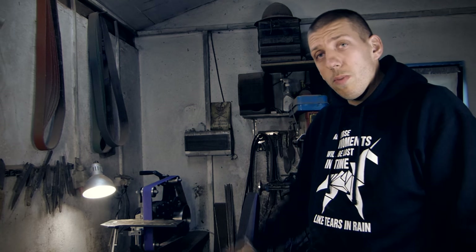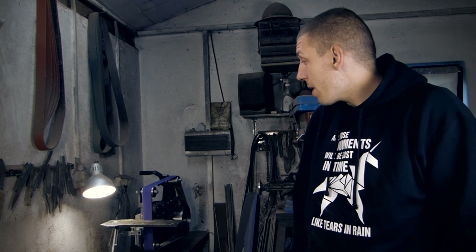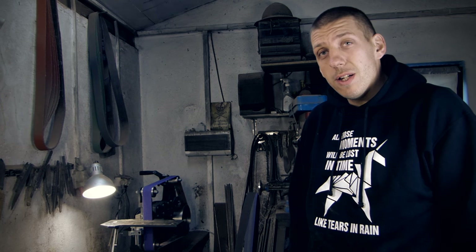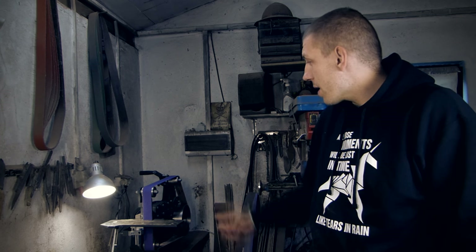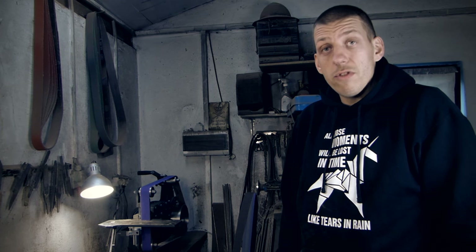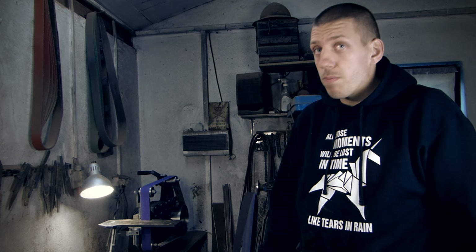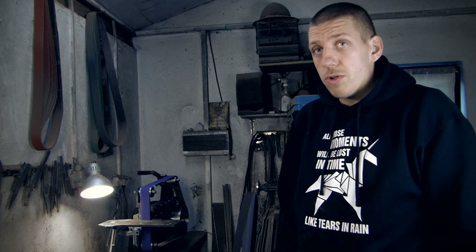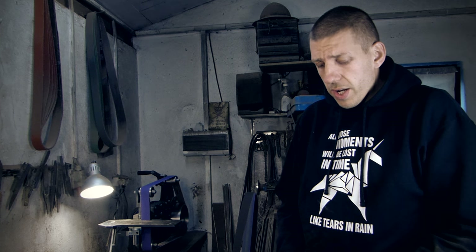My new tool needs a name. There's a tradition that the grinders in my shop have names, and I would like you to help me find a new name for this one. As for the knife design contest — I received 400 drawings by mail from you, and I'm amazed that so many of them are pretty good. I chose one, but it was a very tough decision.